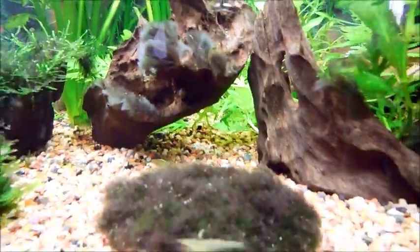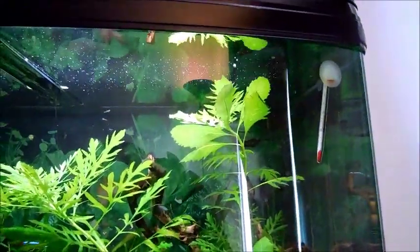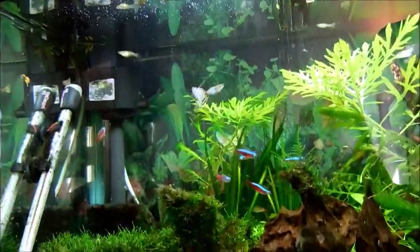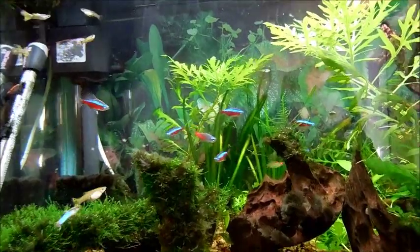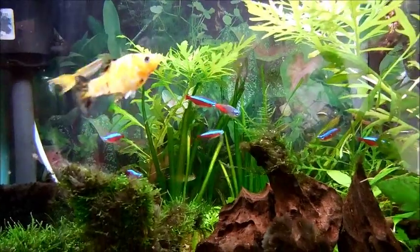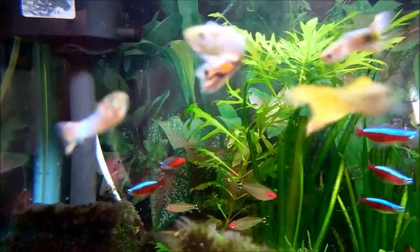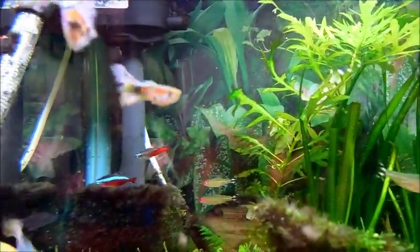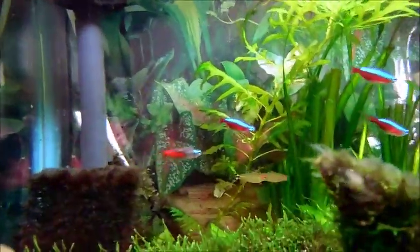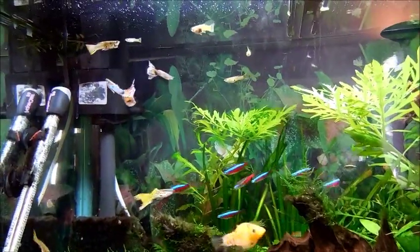But this video is really focused on my 10 gallon — I just wanted to show you guys this 40 gallon, which is the tank I'm really proud of. There's kind of a mish-mash of fish in here: some neon cardinal fish, there's one diamond head there. I used to have more but they died off unfortunately. I have a few rummy nose which I think are in the back — there's three of them. And I have guppies that have been breeding profusely.